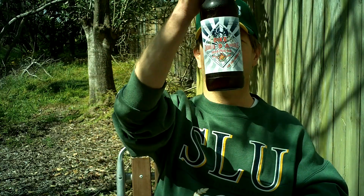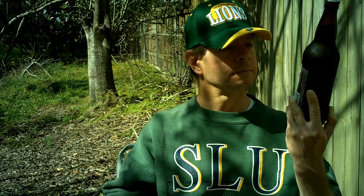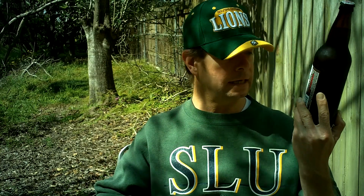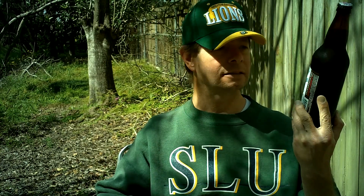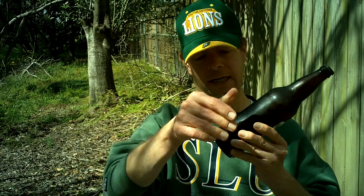Louisiana Beer Reviews: Pike's Double IPA. This is 8% alcohol and it has an 80 International Bitterness Unit. It's family owned, it's from Seattle, Washington, and it was introduced in 2009.